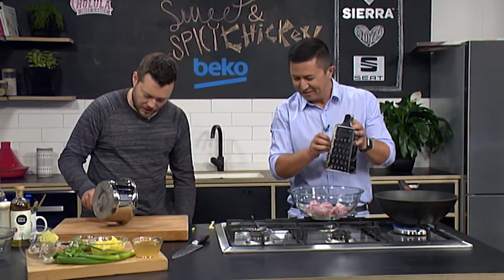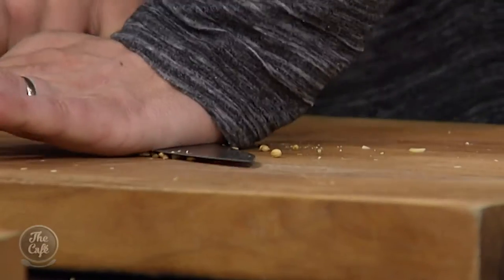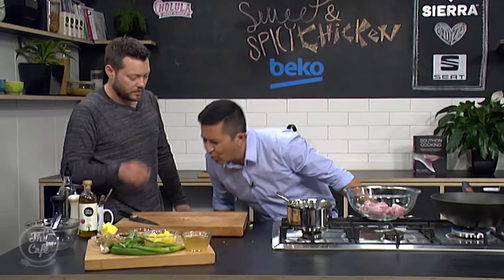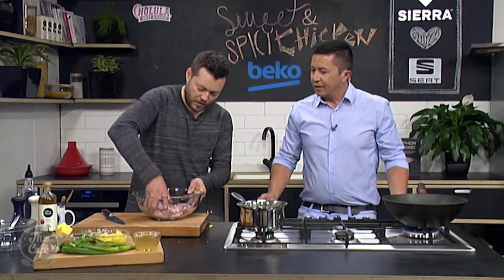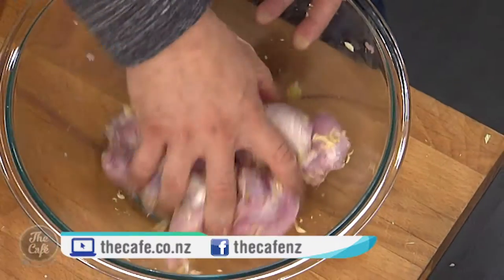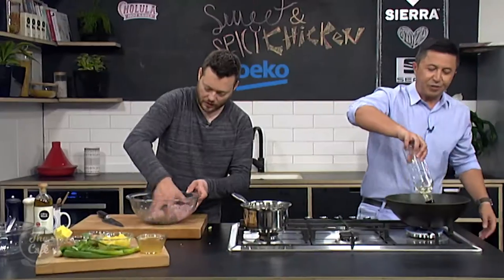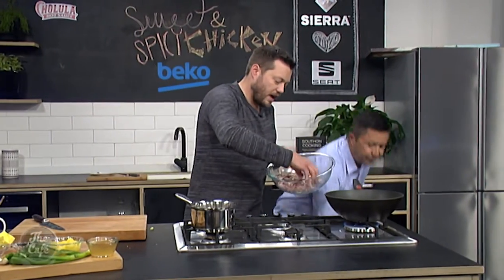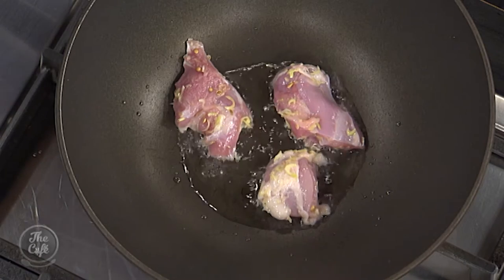So we've got our seeds here - just going to pop them onto a board. You can do a mortar and pestle if you want, or just the back of a knife to crush them up. And if you smell that now, you really get those aromas. Then we're going to mix all that around, pop a little bit of oil in the pan, and we're just going to brown the chicken. So we're browning, not cooking - we can get high heat, get some nice colour on there, and all those flavours from the ginger and garlic are going to cook together and give us a really nice flavour.